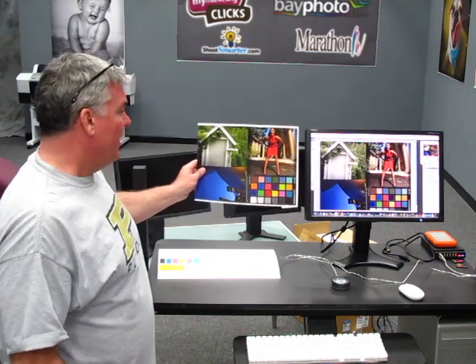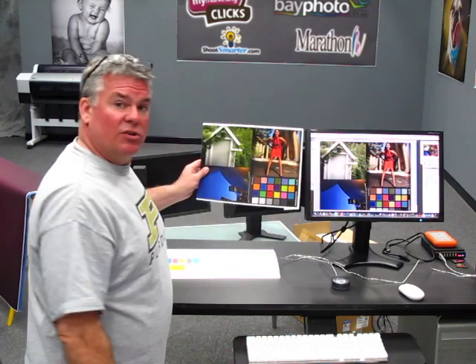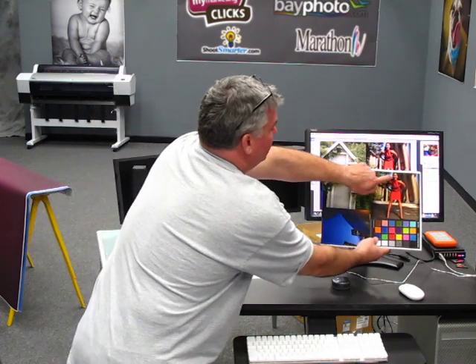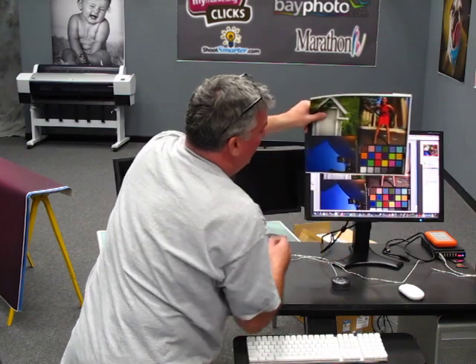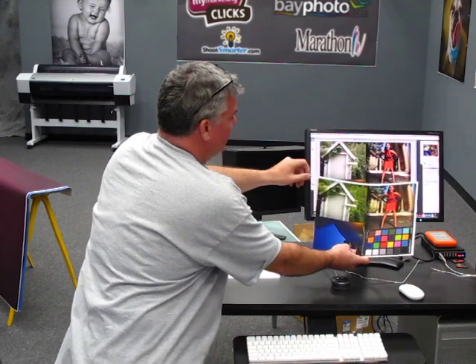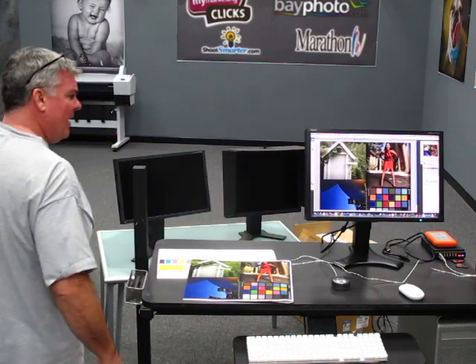Here is our test print — later in this article you'll be able to download this file. It's the same one we use for our primary testing. We want to be able to hold up this print in a color-corrected studio and put it next to the screen and see that they match. But look — they're nowhere near the same. Look at the skin tones, look at the vivid dress, look at the colors. You can certainly do color swatches, but look at the difference in those greens. This screen came right out of the box.